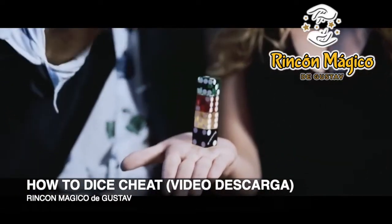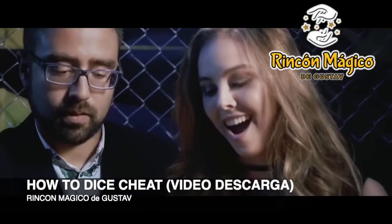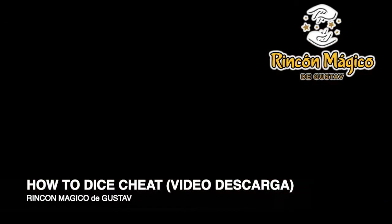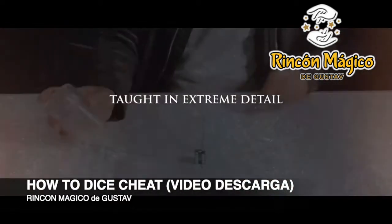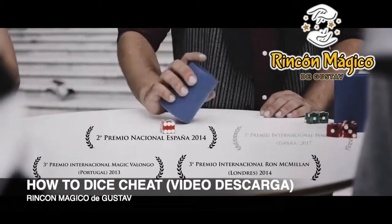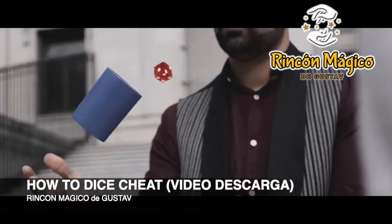So not only is this an introduction to a never discovered area of magic, but you'll learn the complete A to Z of dice cheating. The entire project is personally taught by the expert of dice cheating techniques himself, Zante, who is also a world record holder of pro dice stacking.